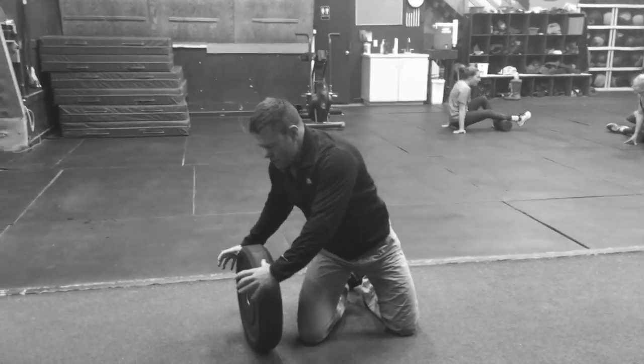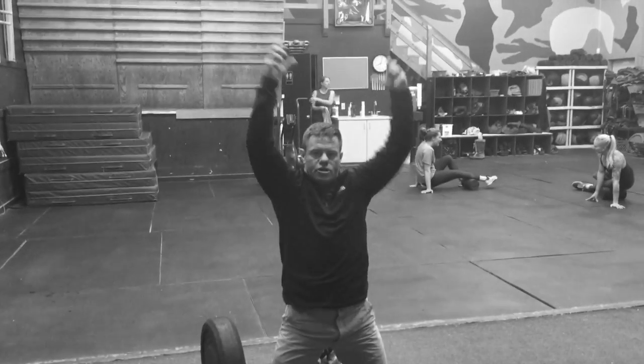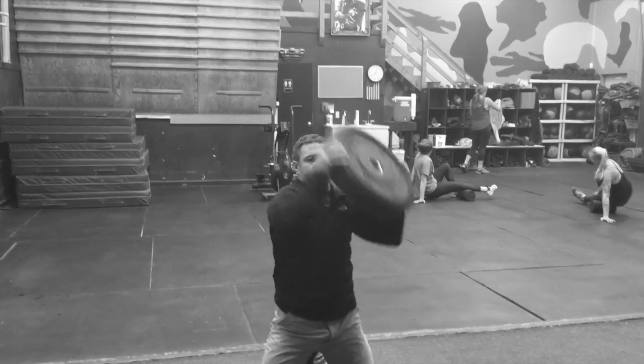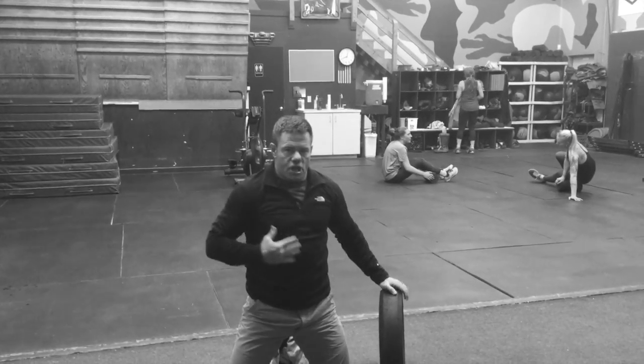What I don't want you to do is grab the plate and pull it up with your shoulders and put it down. So don't do this — this is a pull. You're working your shoulders, you're not working your midsection.